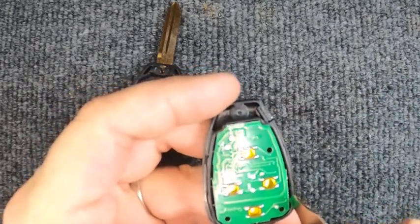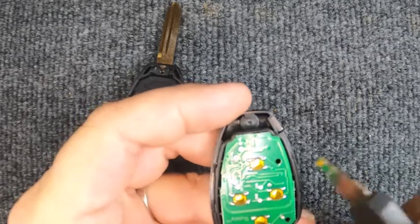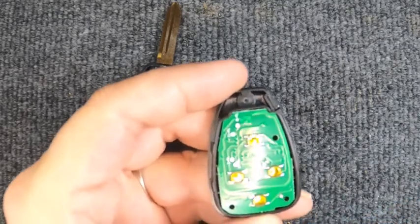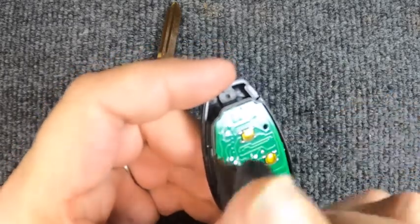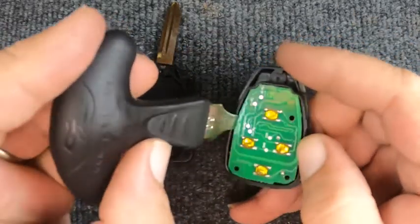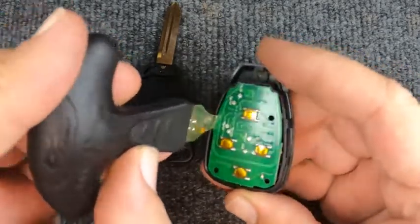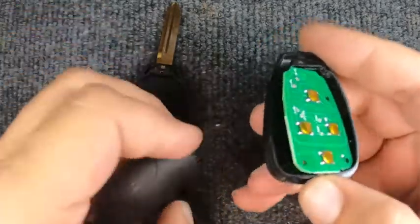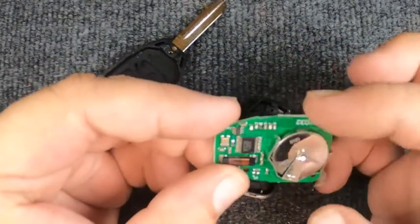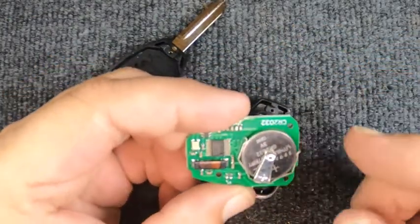If you look towards the wider part of the remote you'll have an opening, and there's a little indentation on the side. That little indentation is where you put your flat tip screwdriver in and gently lift up. You don't want to get aggressive and pry hard because there's delicate circuitry in here. Now that you've got it open...